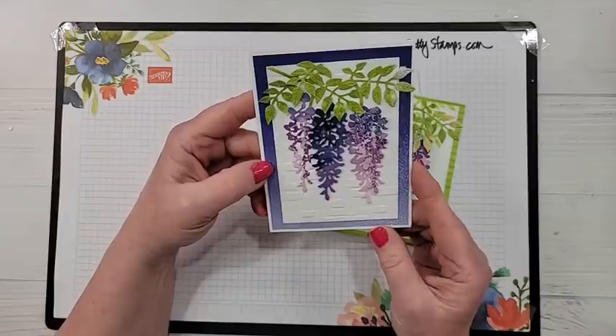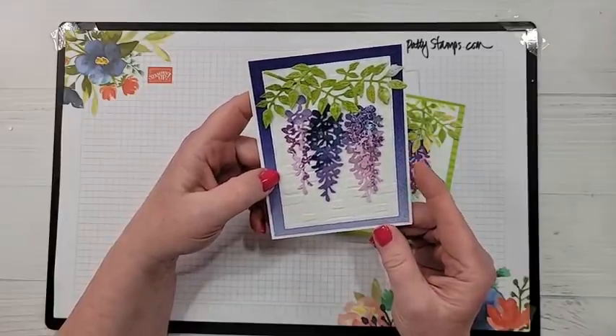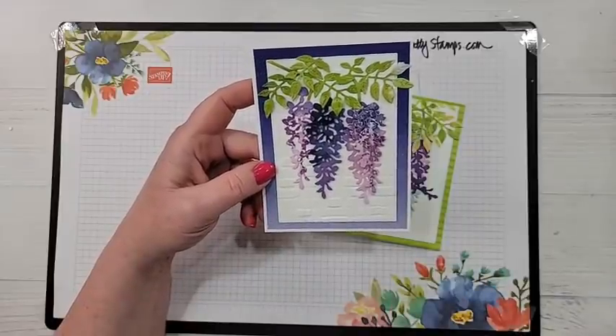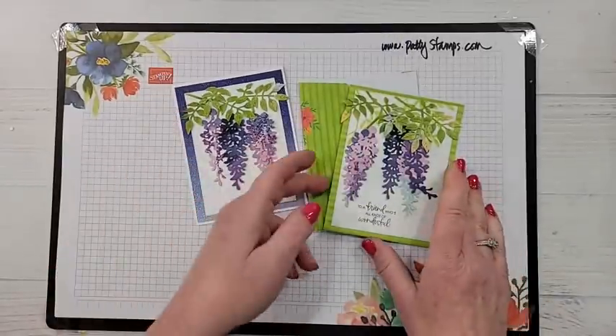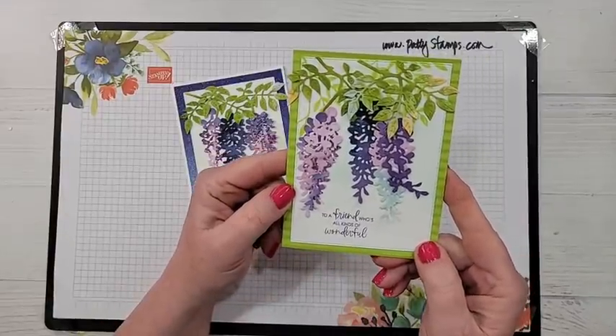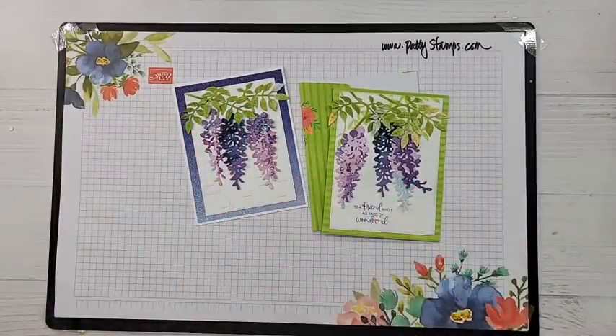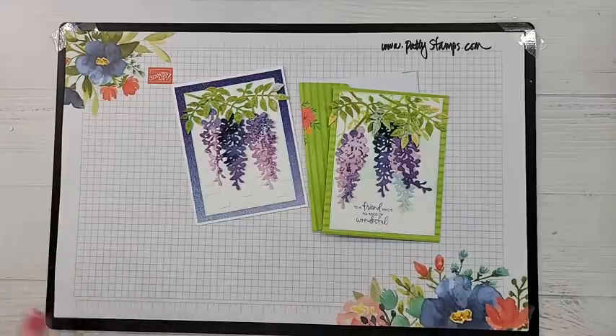I am just so excited to share these cards with you today. I had this idea in my head the minute I saw this Wisteria Wishes bundle in the new Stampin' Up catalog, and I just knew I wanted to share this fun idea with you. I was super excited when it actually worked out — you know how fun that is when the idea in your head actually works out! Also, about 30 minutes ago I got a brainstorm for a totally different way to go with this, so if you want to stick around we'll go over that new idea at the end.